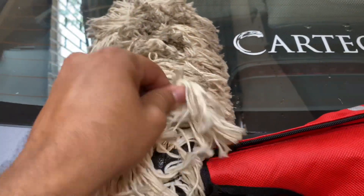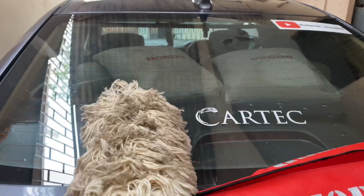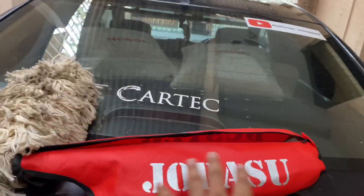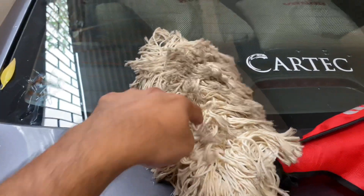This is really useful. Please give it a try. I'll give the link in the description if you want to purchase it. And only use Jopasu. This is not a promoted video at all, but I'm recommending this brand because it is the only brand making this kind of duster.